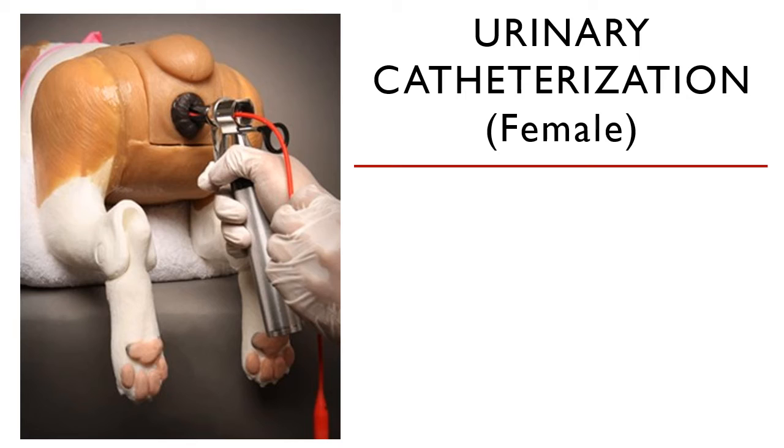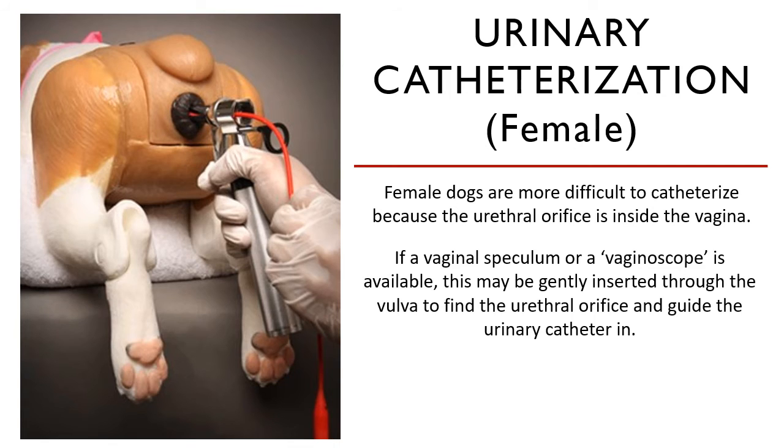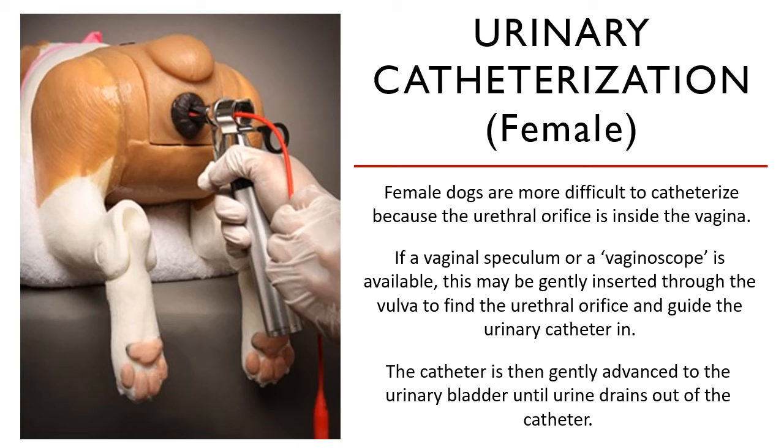For females, catheterization is much more complicated. You cannot see the urethral orifice — it is buried deep into the vaginal canal. If you have a vaginal speculum or a vaginoscope, it can be gently inserted through the vulva to find the urethral orifice. The urethral orifice is located on the ventral aspect of the vaginal canal.